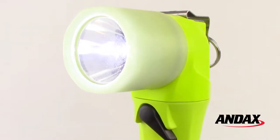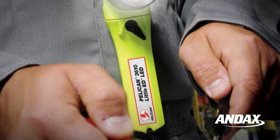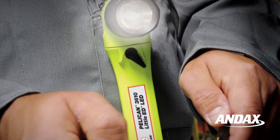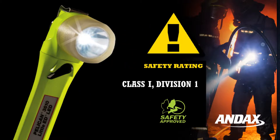The Pelican Little Ed 3610PL LED flashlight is a durable, safety approved, right angle light designed for use in hazardous locations. The Little Ed 3610PL is safety certified class 1 division 1, class 2 division 1, class 3 division 1, and IECEX-IA for hazardous locations.